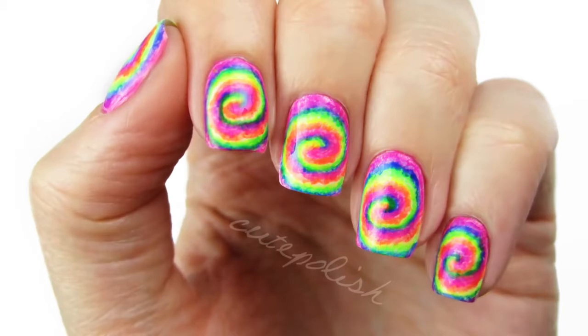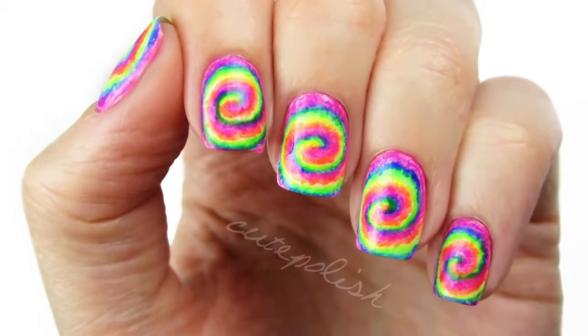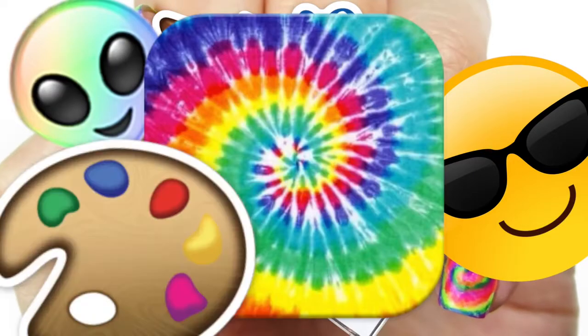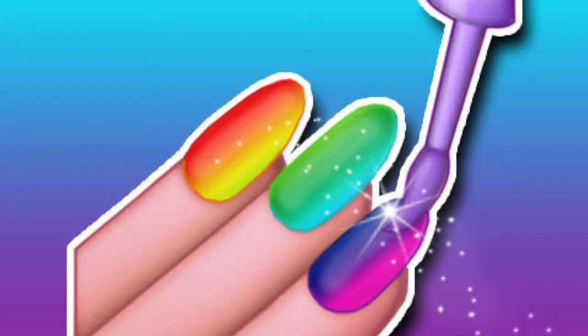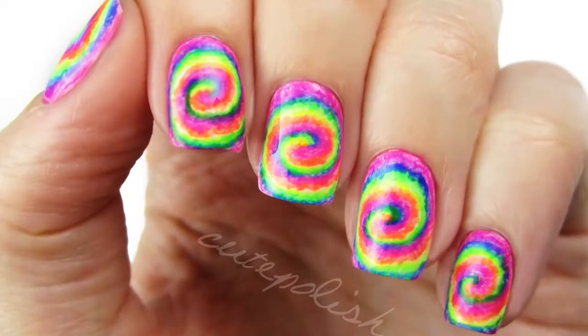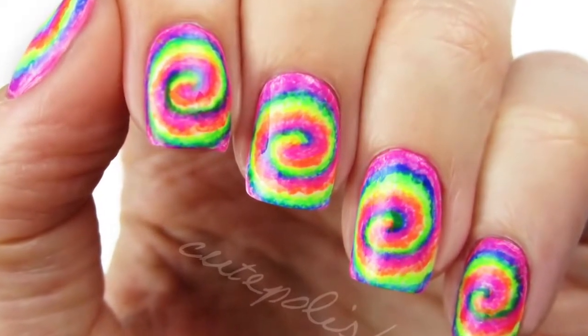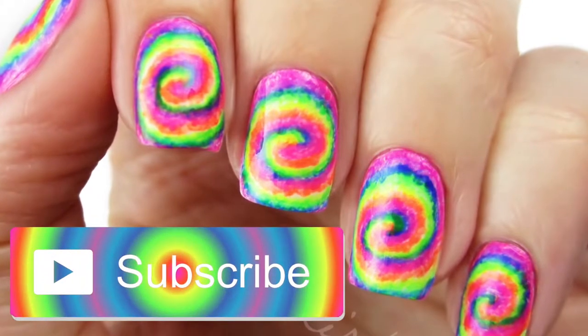Hey, it's Sandy, and in today's video I'm going to be showing you how I made these super bright, fun, awesome unicorn psychedelic tie-dye neon rainbow swirl nails that are perfect for summer in just a few easy steps. You can enjoy these incredible nails too. Before we start, don't forget to hit that subscribe button and give this video a big thumbs up.